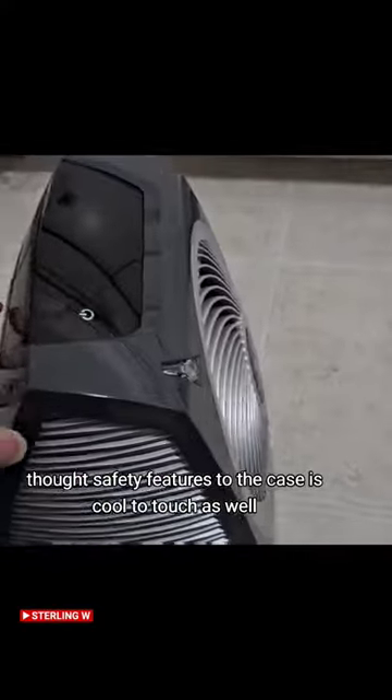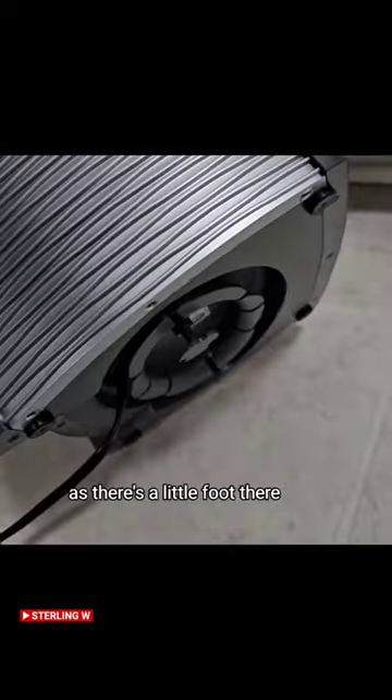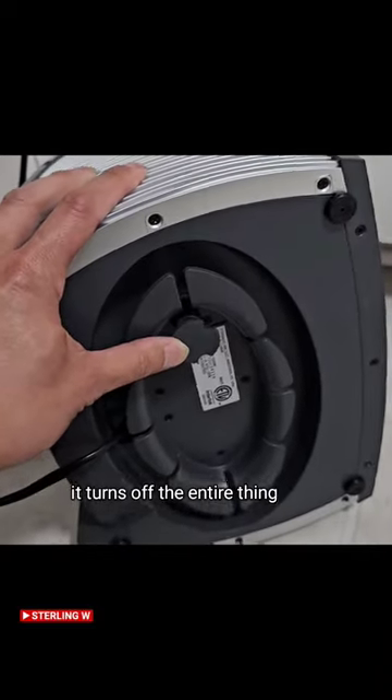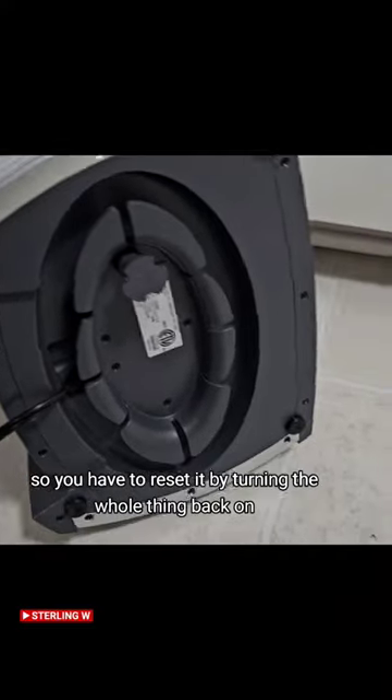There are a lot of safety features too. The case is cool to touch, and there's a little foot — so if it tips over to the side, it turns off the entire thing. You'll have to reset it by turning the whole thing back on, which is nice.